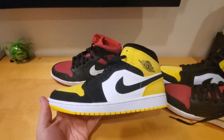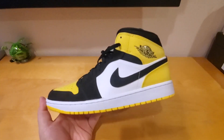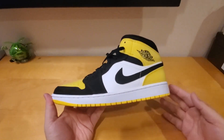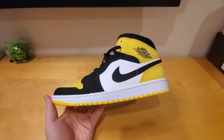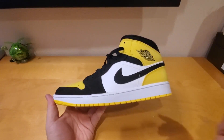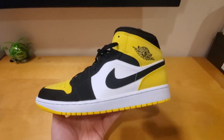I hope you enjoyed my on-feet review of the Air Jordan 1 Mid SE Yellow Toe. If you have any questions, leave them in the comments. If you haven't subscribed, please smash the subscribe button and hit the bell icon for future notifications. Please hit the like button and share. Thank you so much and I'll catch you guys in the next shoe review — peace out.